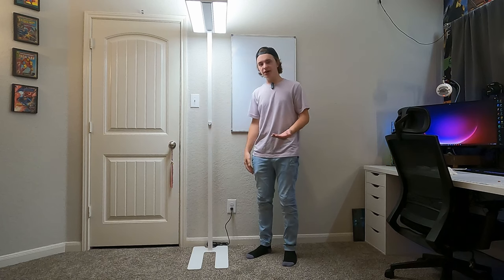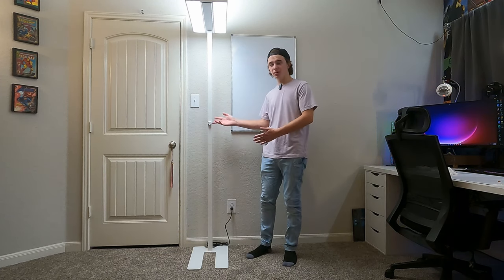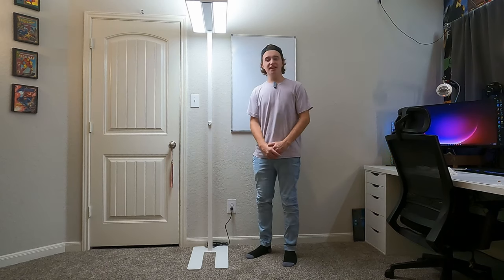The build quality is amazing, it was very easy to put together, and the packaging was great. That is it for my review of this Honeywell floor lamp.